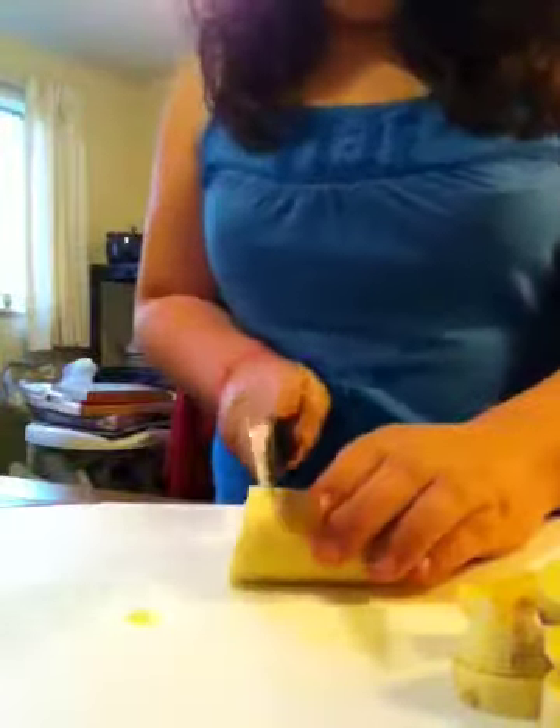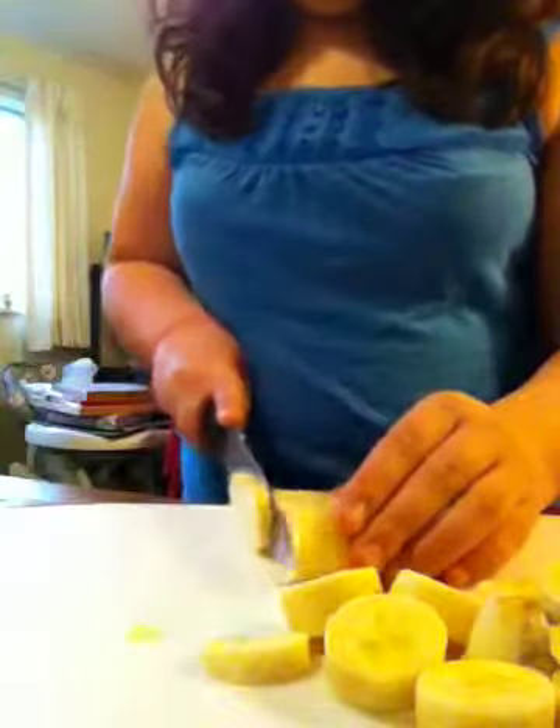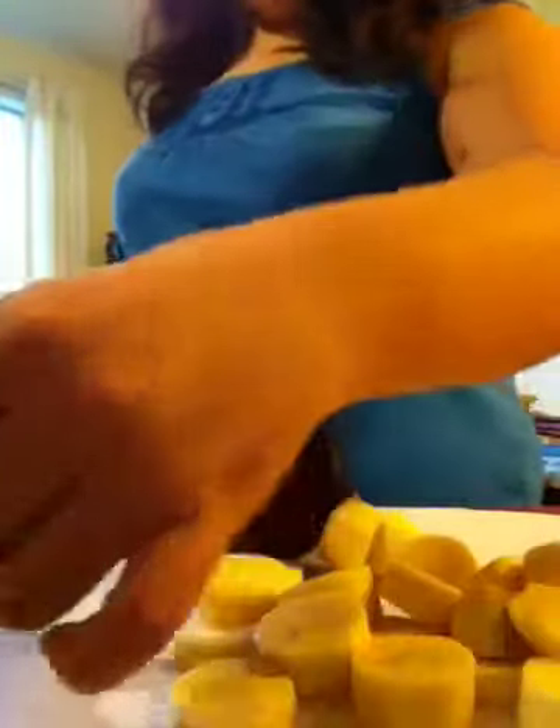So we're going to get the halves, and then we're going to — this is another way to cut them. We're going to put both of them together like that. And then we're going to cut the apple. I don't cut in the inside, I just cut the side. See? And see how it goes — it goes like a little round circle.